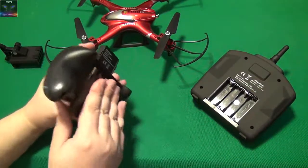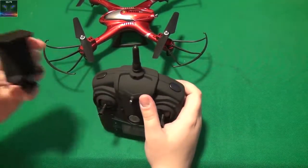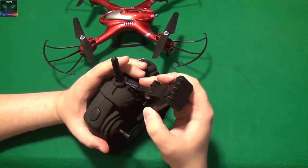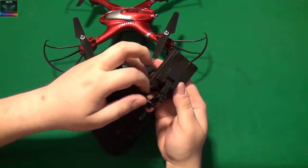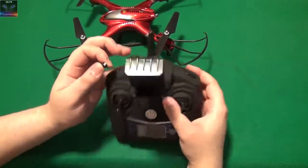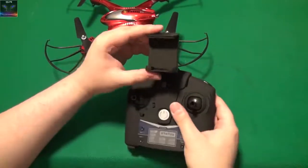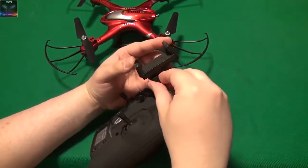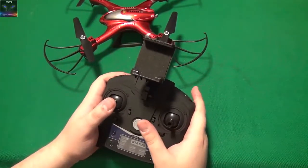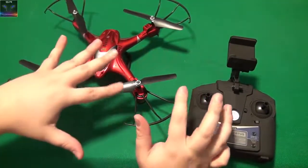The batteries are in. I'm going to have to check the manual real quick and connect this up first. It definitely has some kind of app. You take this screw thing out and connect the phone mount in there, then put the screw back to hold it in place. This is going to hold your phone and show you the picture. There is some kind of an app that connects this up. I'm going to check the manual before I fly this and then come back to it.